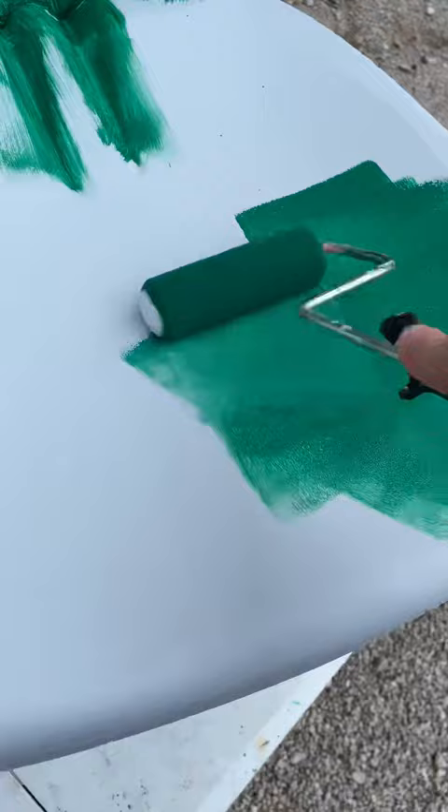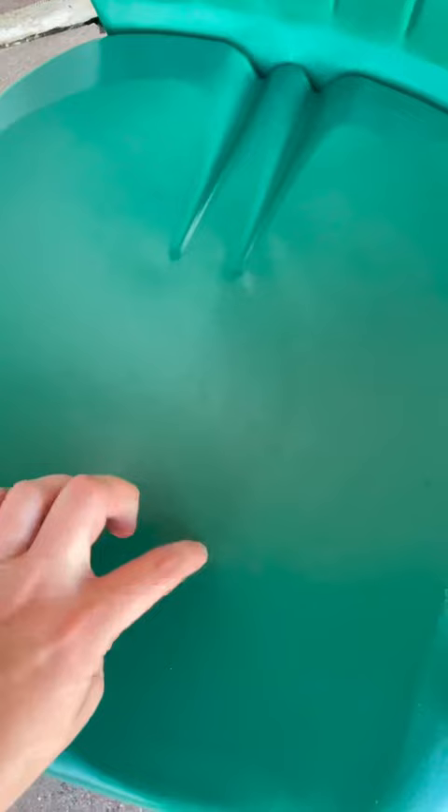I did a couple of coats of this color for full coverage, and as you can see it is a super durable finish. It even passes the scratch test. It is awesome.